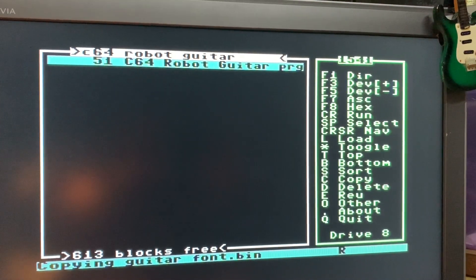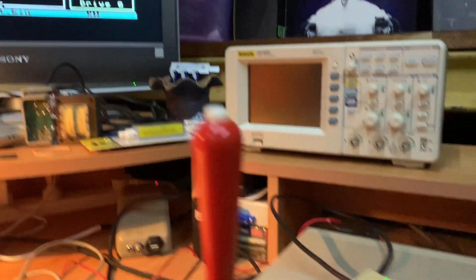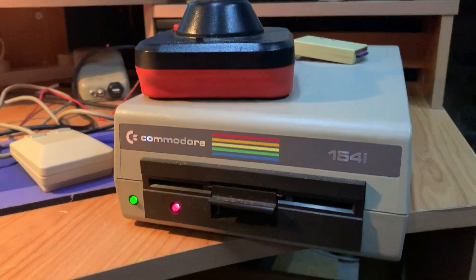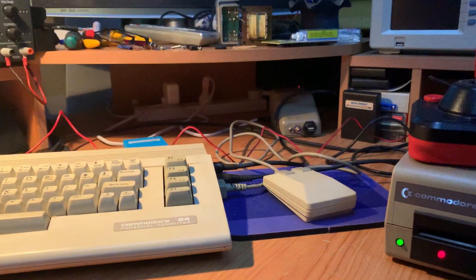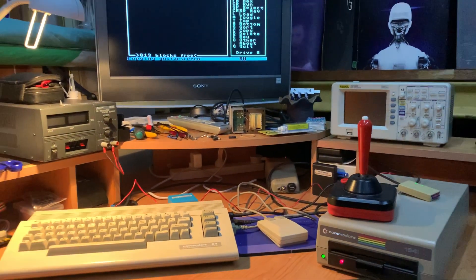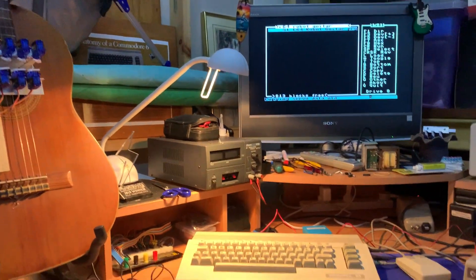I'm using DRACOPY to copy my robot guitar software from an SD card over to a real 1541 on my Commodore 64, which will be my robot guitar software loaded and ready to then play with real hardware.